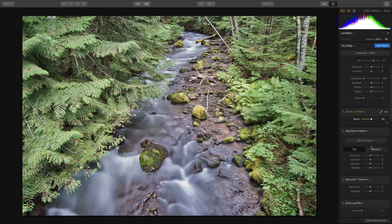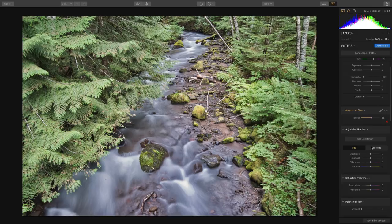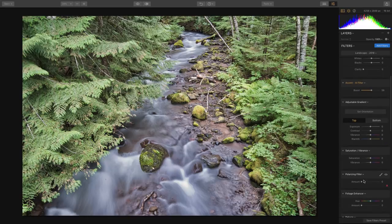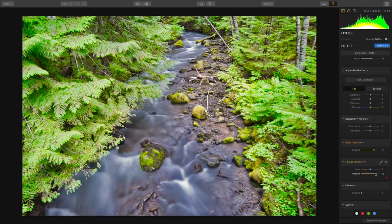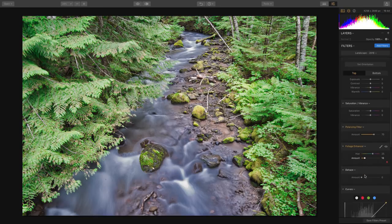That's looking good, but I want a few tweaks. Let's bring out the water a little bit using the polarizing filter — it cuts down on some of the glare. Now we'll do the Foliage Enhancer. I can really bring that out and then roll the hue to whatever color I want. Let's back that down a little bit — really quite awesome.